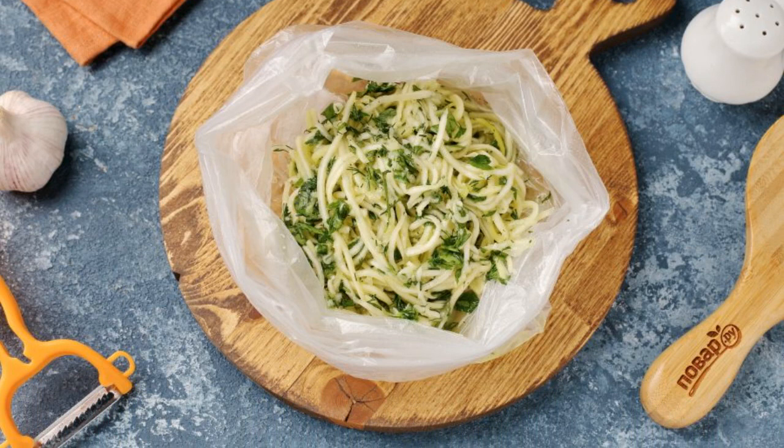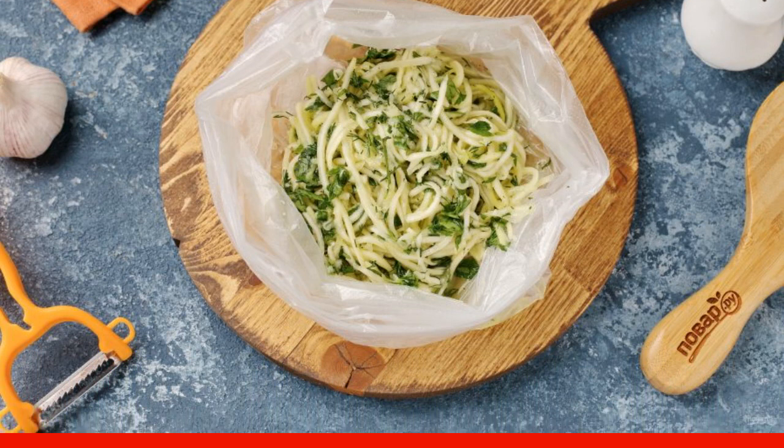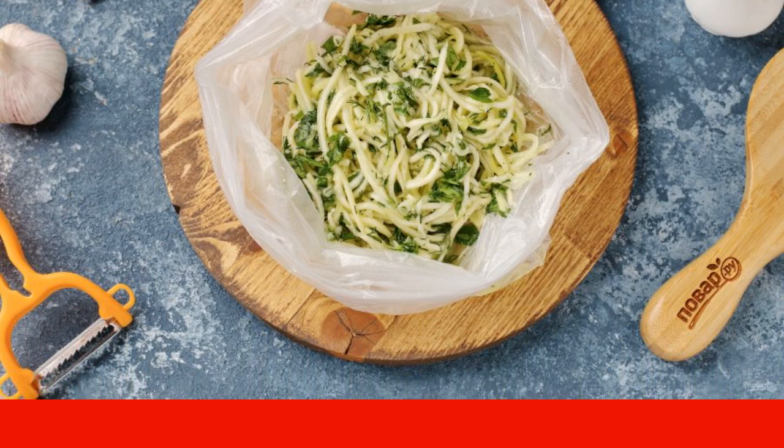Transfer the zucchini into a cellophane bag, tie it up, and put it in the refrigerator for two to three hours. The longer the snack is marinated, the richer its taste and aroma will be.